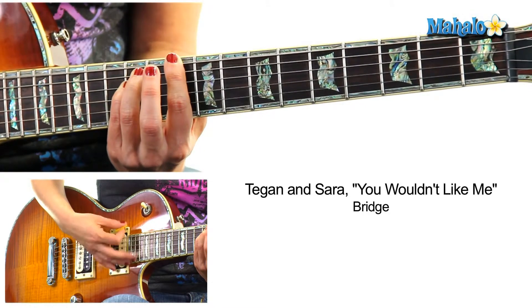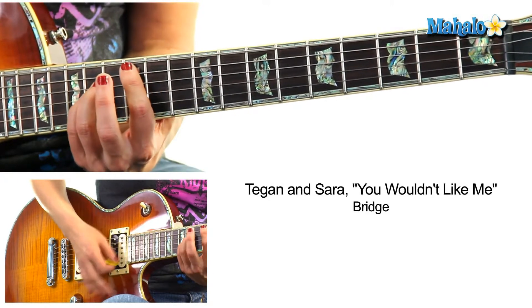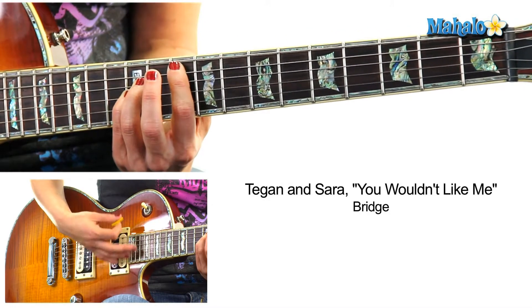D. Remember, when I say D, or any chord, it's a V chord — it's a power chord. Sometimes it's just easier to say the name without the V, especially when I'm talking fast. And you end on D. Down strokes — get that rhythm: one and two and three and four and, one and two and three and four and.